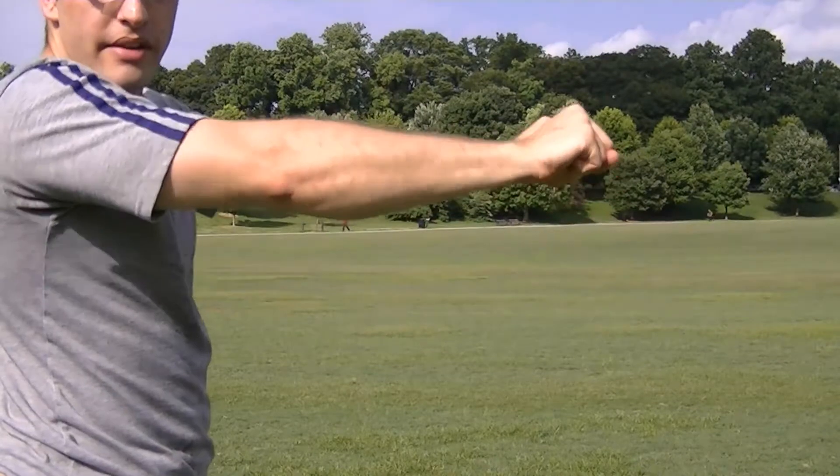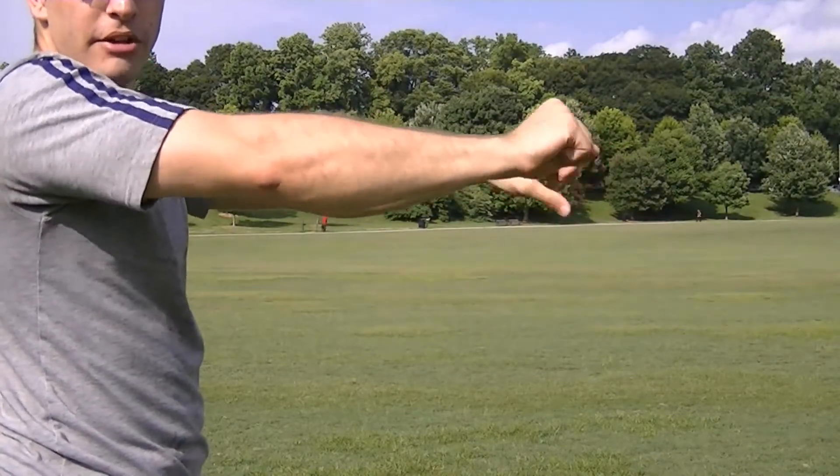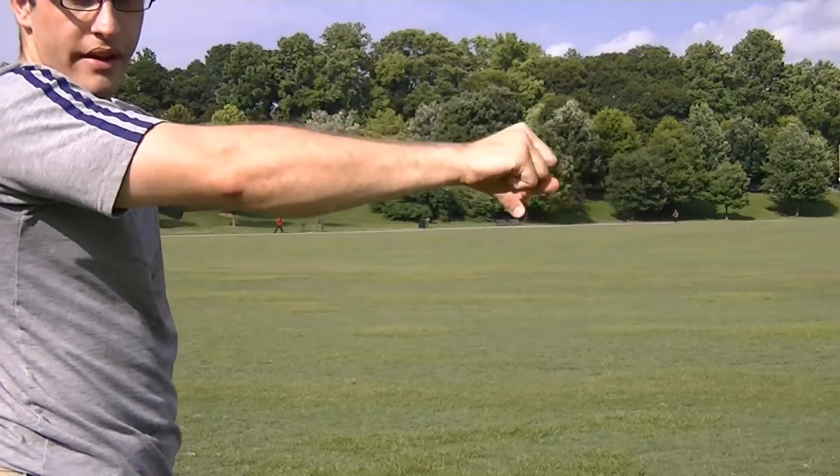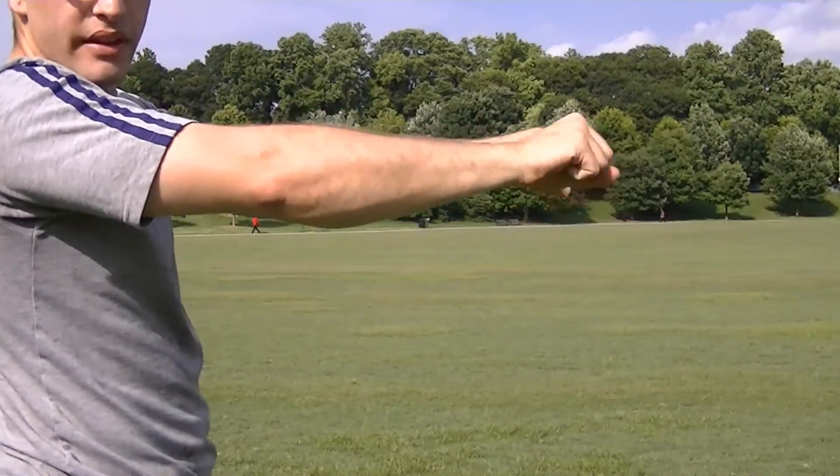Something else you can do is opening and closing the wrists really, really fast, as fast as you can. It helps a lot with grip strength. Just try to go for 30 seconds of doing this — it's crazy.